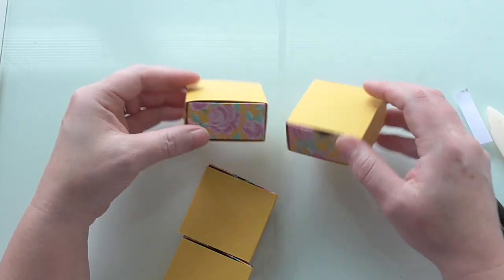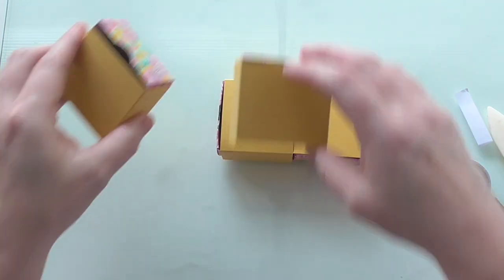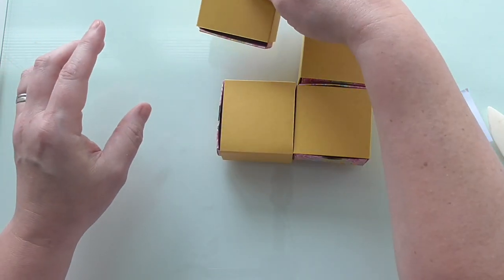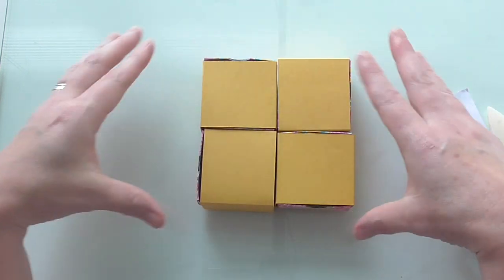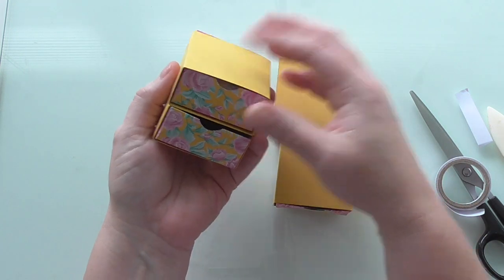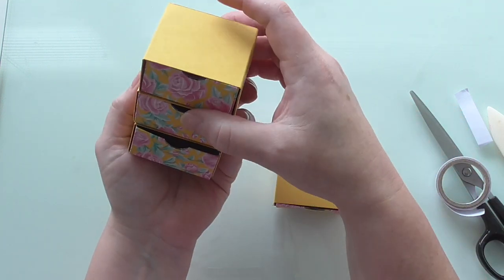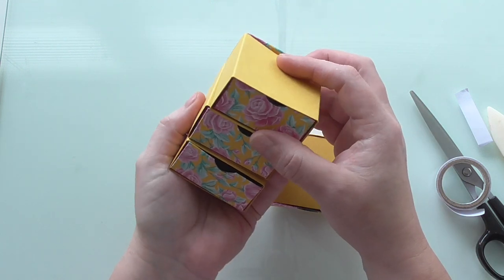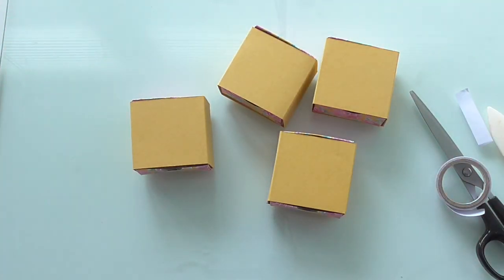Now these are great. We've got four like this and we're going to make a base and do an easel card. However, you can also stack them like so - you could have sets of two and just do an outside wrap for them. Once you've mastered the little box there are lots of different ways you can do it.